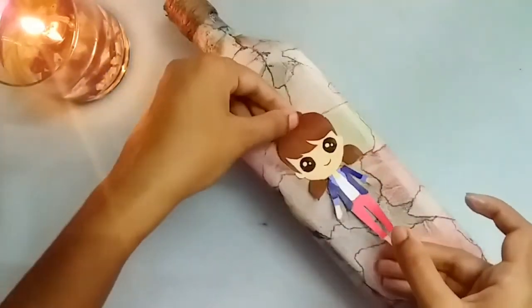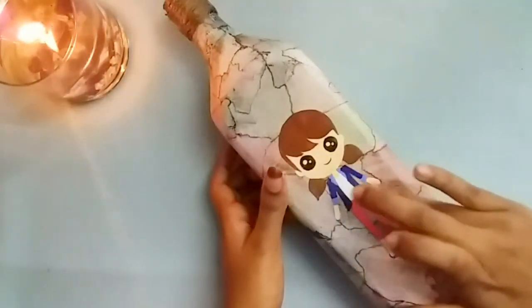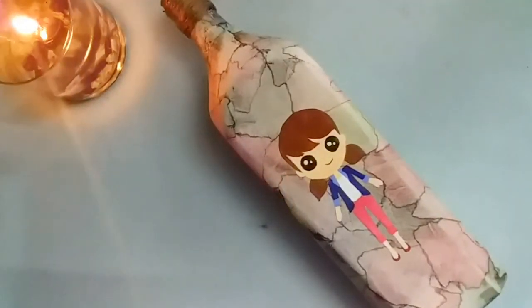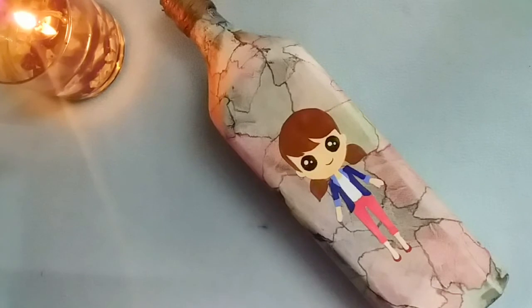Then to decorate it more, I'm going to stick a printout of a girl. If you don't have a printout, you can also use artificial flowers to decorate it. Thank you for watching.